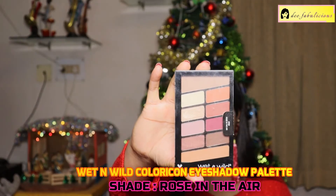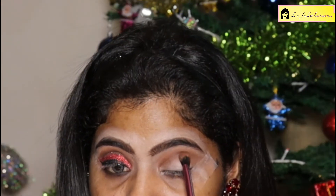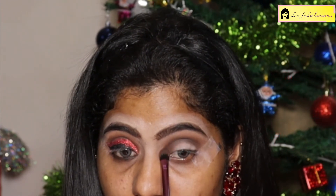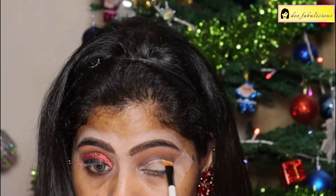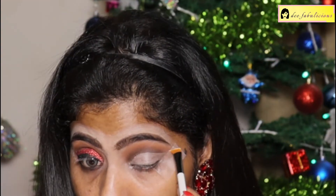Using the Wet and Wild Rose in the Air Eyeshadow Palette. I'm going in with the orange shade as a transition color, then using the dark brown shade in my crease area and blending it. I'm also adding the black eyeshadow to the crease to add depth to the color and blending it. Then using the orange color to blend all the colors together, cutting my crease with an angled brush and slowly taking it to the outer corner.